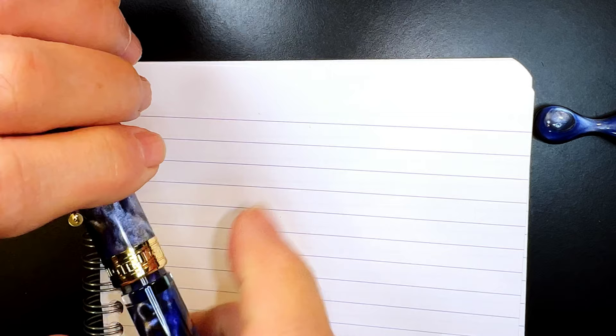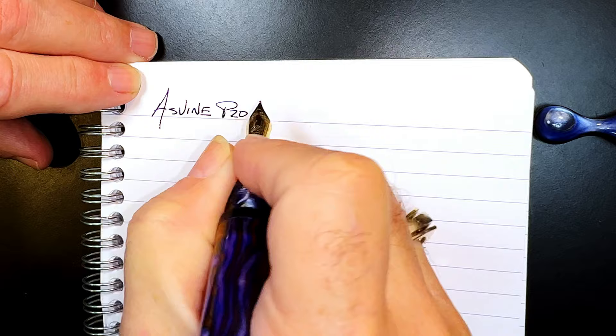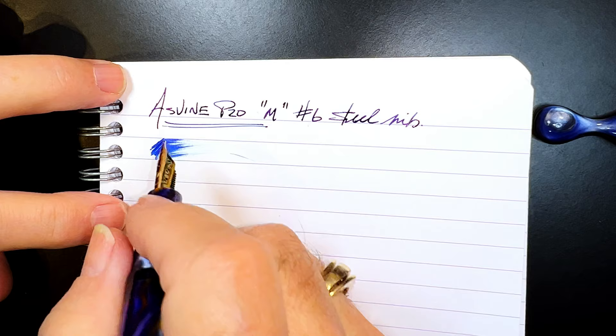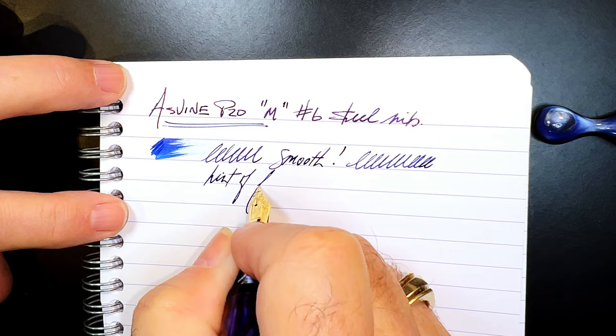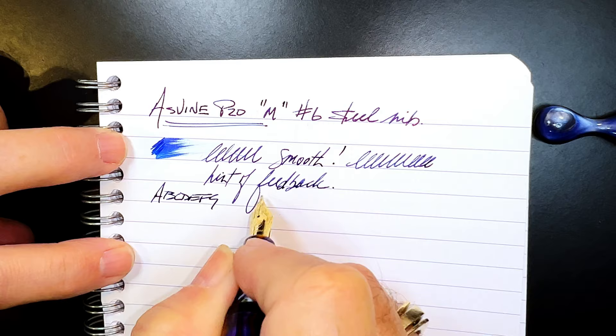We're back with the writing portion of the review. This is Clairefontaine 90 gsm paper and this is the Asveen P20 with a medium number six size steel nib. Let's check the wetness — the pen is very nicely wet and extremely smooth right out of the box, just a hint of feedback, which is just the way I like my nibs. I'm actually very pleased with this nib the way it writes; it doesn't need any tweaking at all.